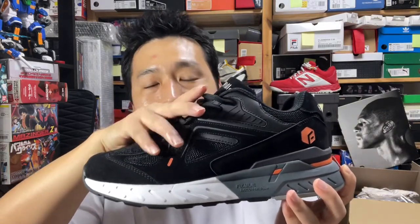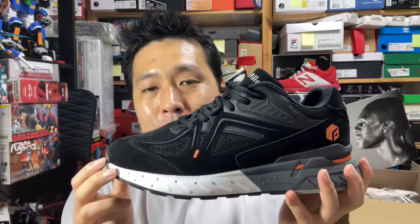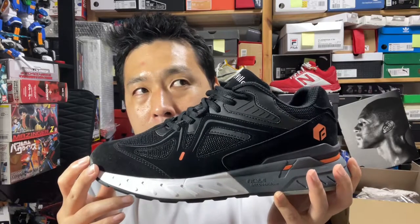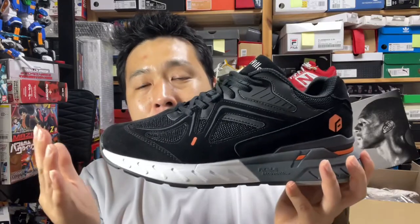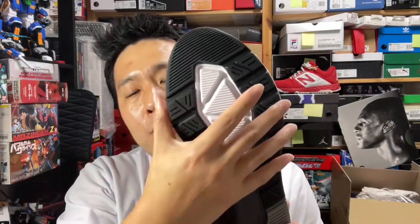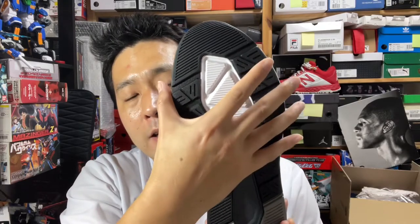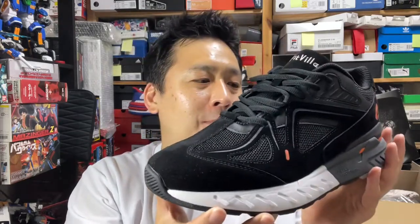The toe box area and the top of the tongue area are super high and the width is pretty wide, so you're not going to get a lot of lockdown with this shoe. The purpose of the shoe is to have a lot of breathing space around your foot. You can go true to size to experience the roominess — it's not like it runs especially long. The wide midsole and forefoot provide extra lateral stability and anti-inversion lockdown.